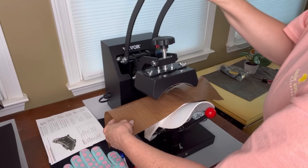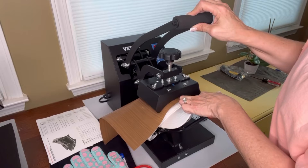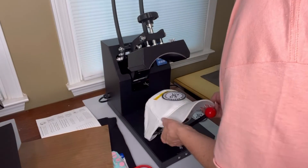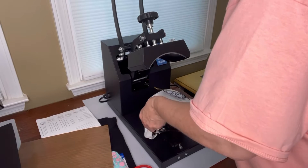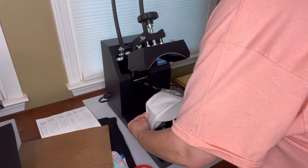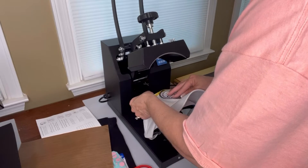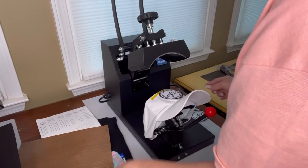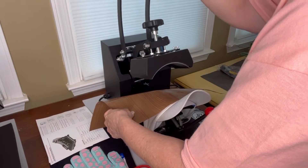I'm going to set this down. I'm not going to lock it into place yet — I want to make sure my patch isn't sticking out the bottom. Part of my patch was sticking out, so I need to scoot it up just a little bit. You need to make sure that your patch is completely under the press. I have a big patch, so a little bit of it was sneaking out. Now I'll set this back down and lay down the press.